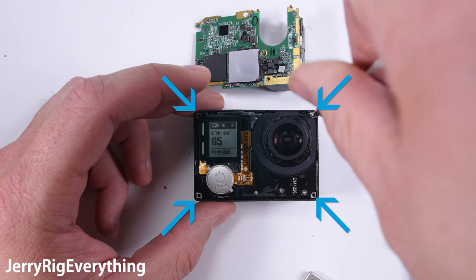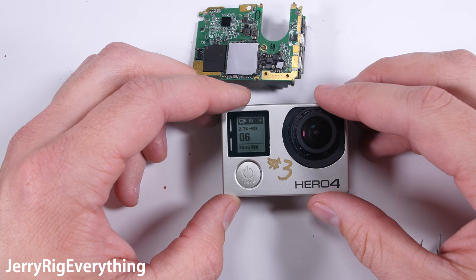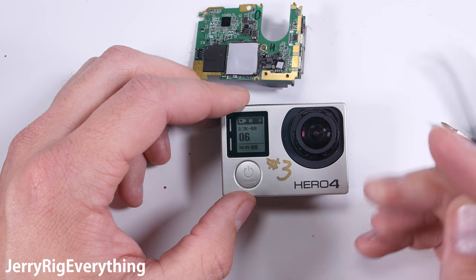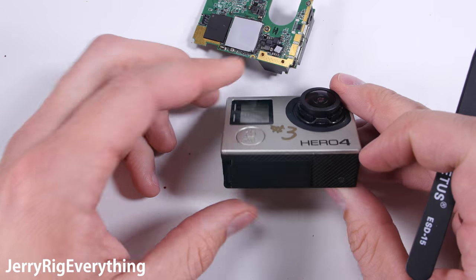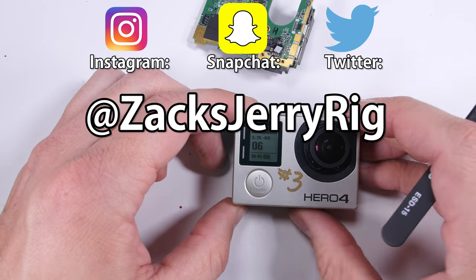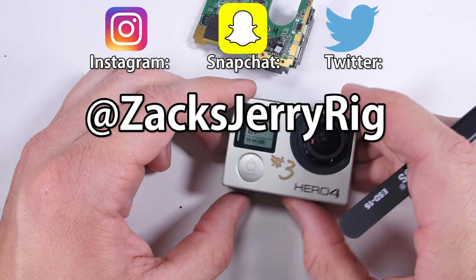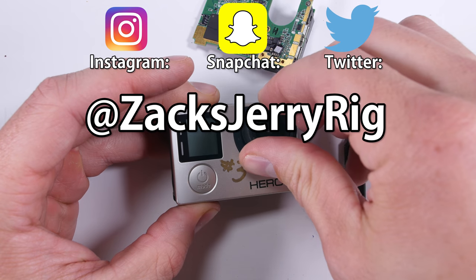Make sure the power button is situated in the correct spot so it lines up with the housing, then latch the front faceplate into place. I will link whatever replacement parts I can find down in the video description below. If you have any questions, leave them in the comments. Thanks a ton for watching — all of the behind-the-scenes stuff can be found on my Snapchat, Twitter, and Instagram.